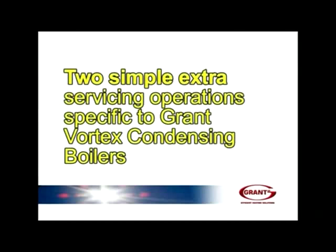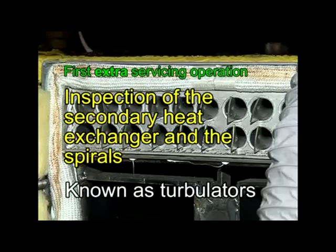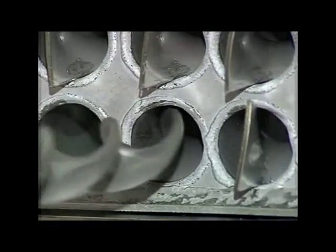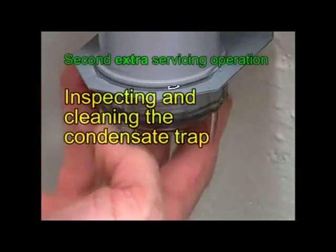Now to the two simple extra servicing operations that are specific for Grand Vortex condensing boilers. The first is inspection of the secondary heat exchanger and the spirals, known as turbulators. These you take out — often small pliers can help — inspect, clean and then replace. The tube should also be cleaned.